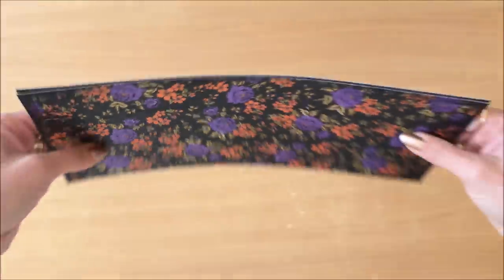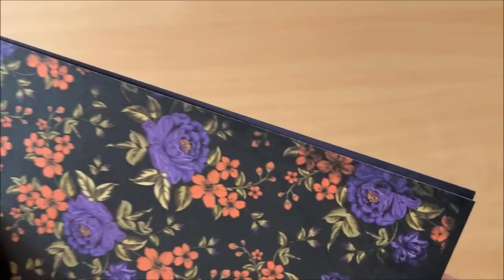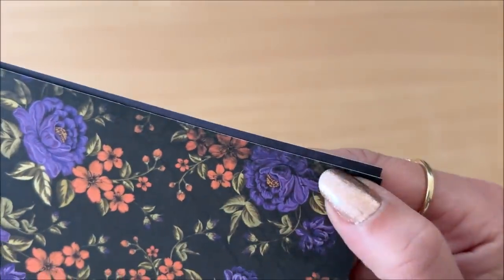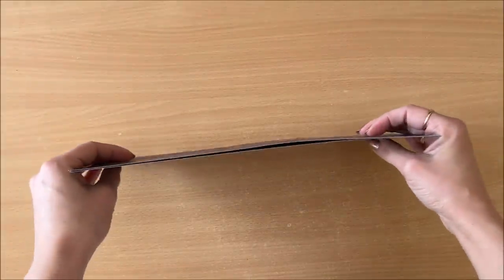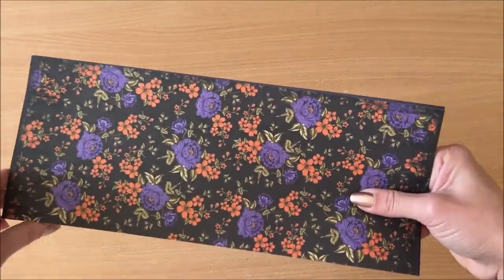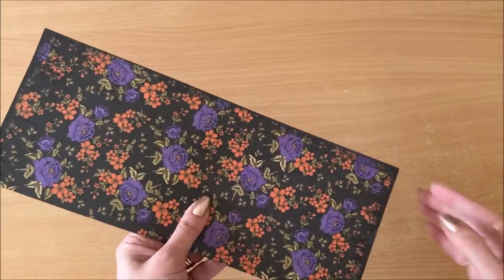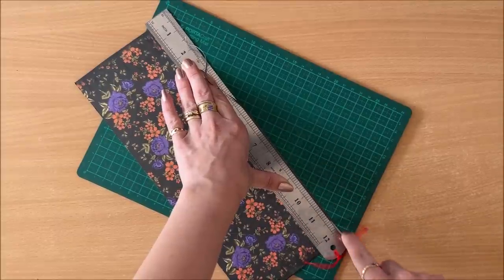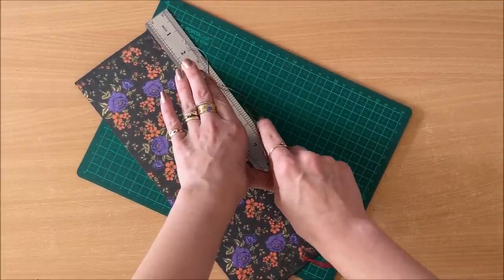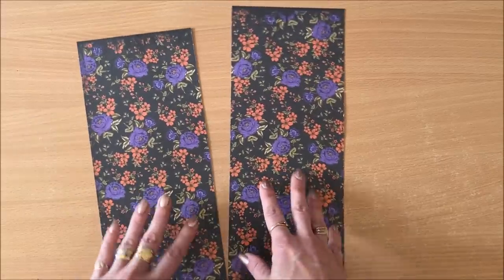When you trim your pieces down, you want to check that they're exactly the same size. Sometimes there's a discrepancy — I must have had it tilted a little bit when cutting. You can fix this mistake now or later when your envelope is made and just trim it then. I'm going to do it now. You might need some more adjustments later, and that's okay — all of these little things can be fixed.